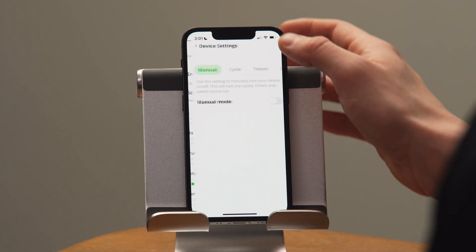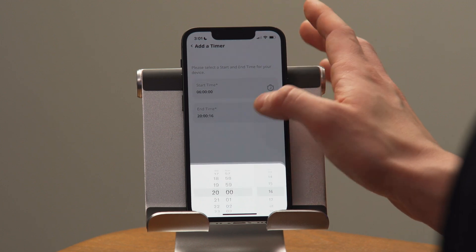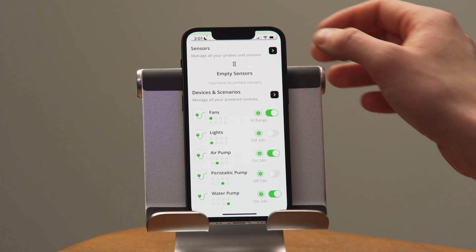If I was feeling especially lazy, I could actually just turn on my lights when my fans turn on using the events tab. But I'm going to program a separate timer just in case I ever want to have one on and one off. And I'm going to wait to set up my peristaltic pump until later.